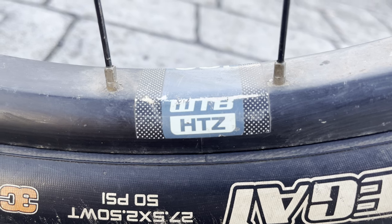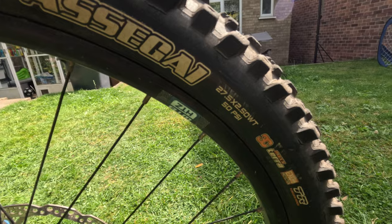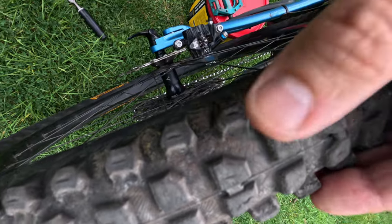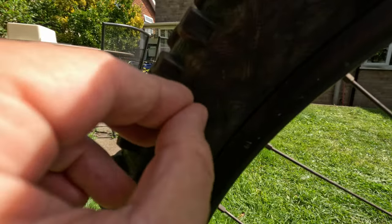In terms of wheels, I'm still running stock WTB i30 wheels — I just didn't feel a need to upgrade. I'm running rim-packed inserts both front and rear. For tires, I stuck with an Assegai up front; this is the second tire so it lasted pretty well. At the rear I'm currently running Continental Xynotal 0.4 in Enduro casing — really great, and the side knobs are pretty much like brand new. However, I've just noticed some side casing damage, so that's something I need to look at.